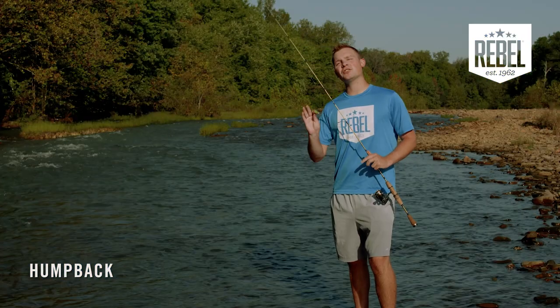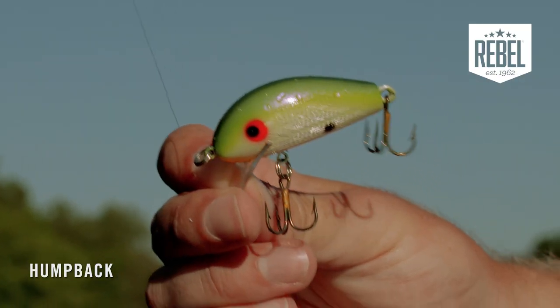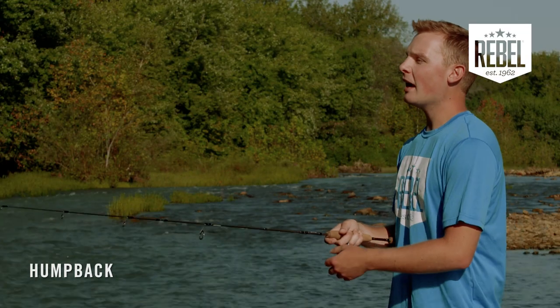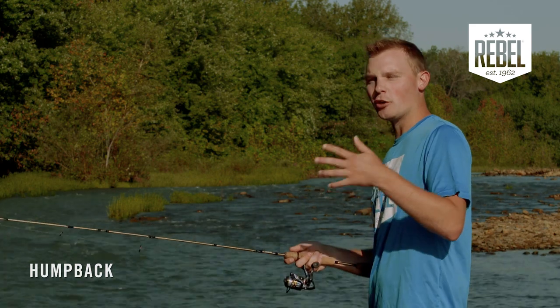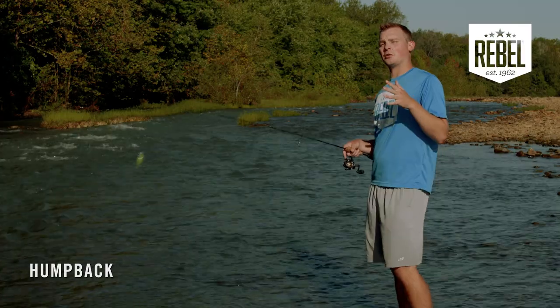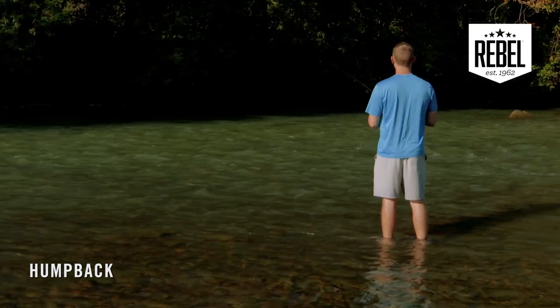You can fish this bait all times of the year, but because of its tight wiggle, I really like throwing it in cold water streams like the one we're at today. Now this won't dive very deep — honestly less than a foot. So what I like to do is throw around the current in the eddies where fish might be ready to ambush. You can also throw this bait around any type of shallow cover or anywhere where fish might be tucked up tightly.